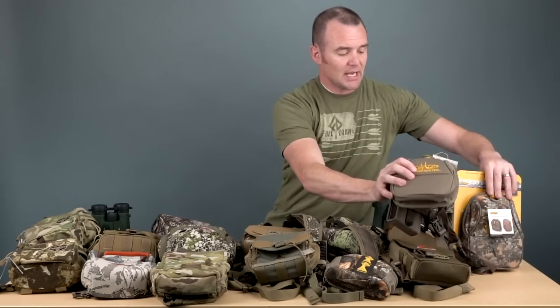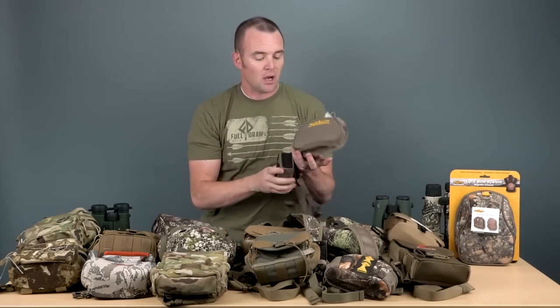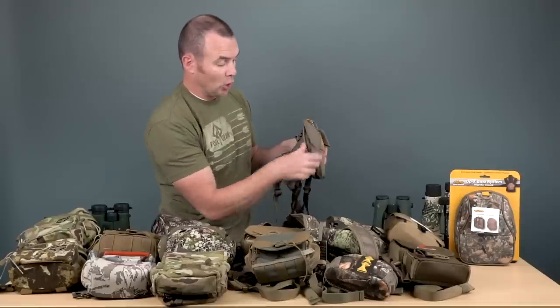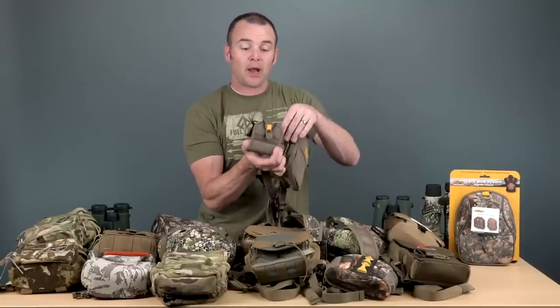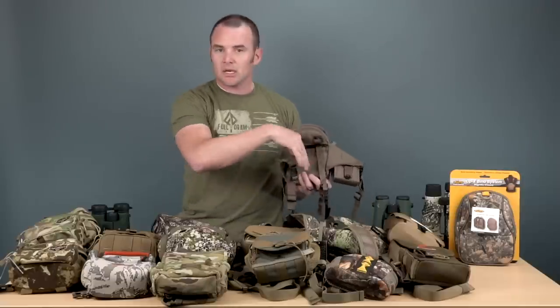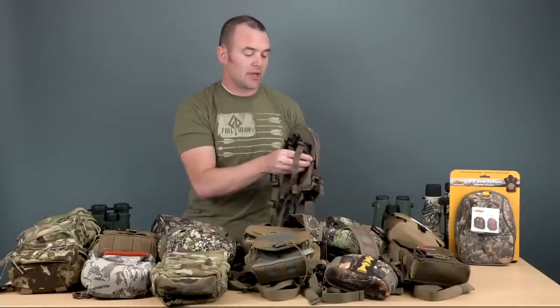Next up is Horn Hunter — a new arrival for us here at BlackOvis. They're a Utah company and they've got a great solution for the bino harness. One thing they do very well is the profile — there's just a really low profile option there. If you buy it in the combo, which we have available on the site, it comes with a removable rangefinder pocket that you can just pop off and slide off. We actually sell more combos than we do the standalone binocular harness. On the back, there's a back side zipper pocket where you can tuck licenses, SD cards for trail cams, or whatever you need.